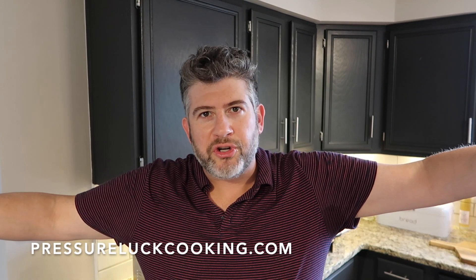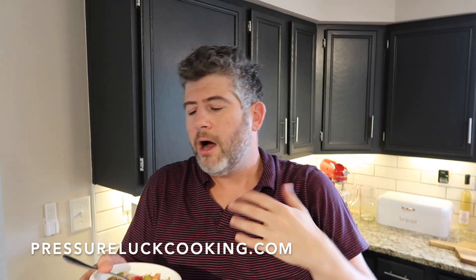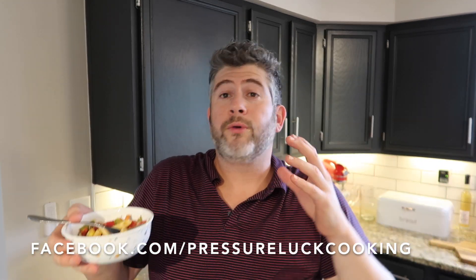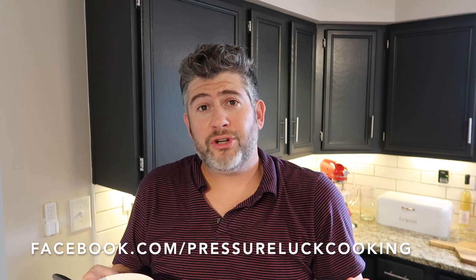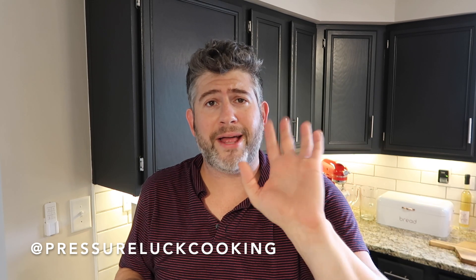Check out all my recipes at PressureLuckCooking.com — they're free, and there's a recipe card at the end of every recipe, just go to the bottom. And Facebook.com/PressureLuckCooking — make sure you like that page. I shouldn't say 'or,' I should say 'and.' You don't want to miss it because anytime I share recipes, sometimes great items go on sale, and just some silly fun. Check that out, and find me at PressureLuckCooking on all the other socials — YouTube, Instagram, all that stuff.